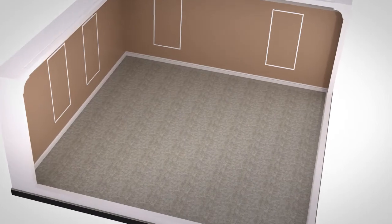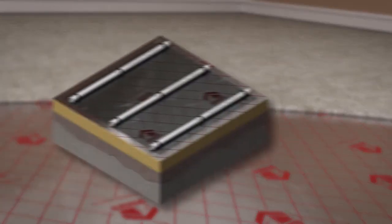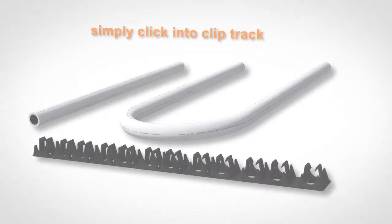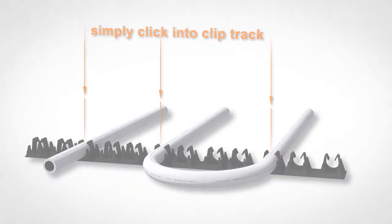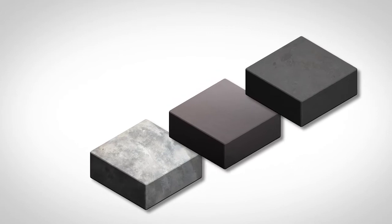The CLIP RailTrack system for screeded floors is suited for rooms where insulation is already in place beneath the concrete subfloor. If insulation is to be fitted just below the screed, we recommend you use our Pipe Staple system. The CLIP RailTrack system offers the same flexibility and speed of installation as the Floor Pipe Staple system. Our CLIP Track system is suitable for traditional screed, pumped anhydrite or cement screeds.